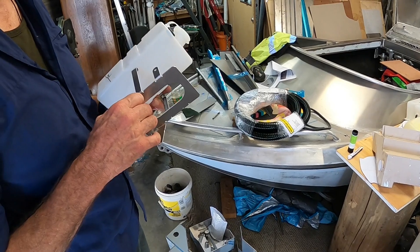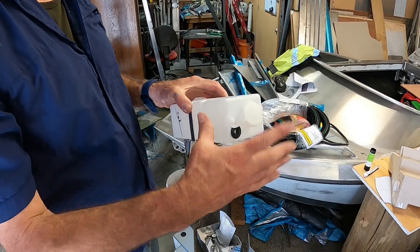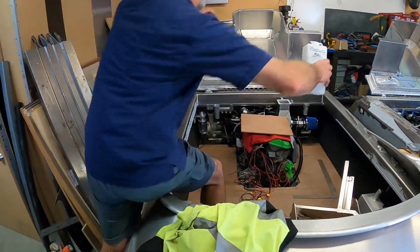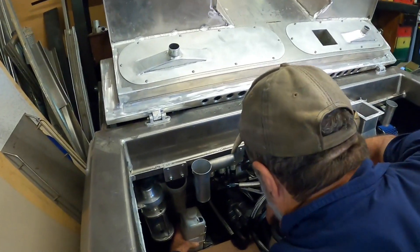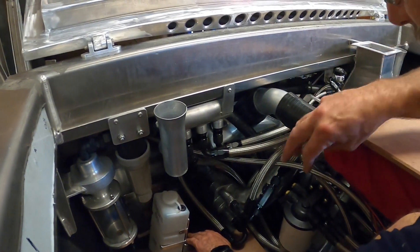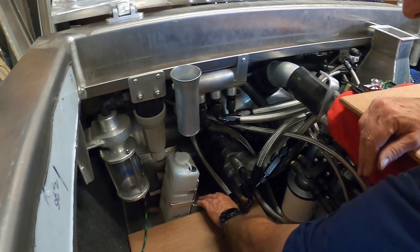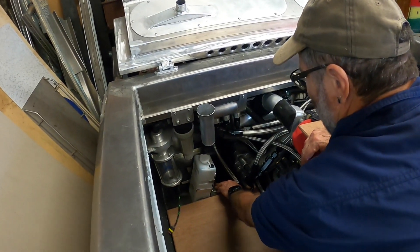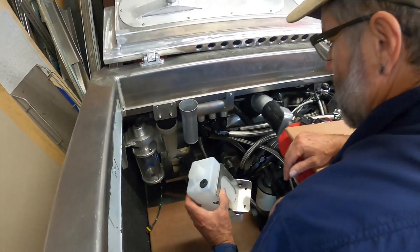I've also made up a coolant overflow bracket - a little bracket with a couple of cable ties. This universal bottle from our local auto supplies just bolts on there perfectly. We'll take the tube from here, amongst all the rest of the spaghetti, into there - it tucks away just in front of the battery. Works perfectly.